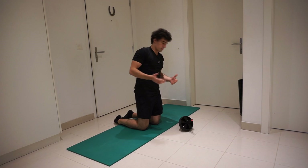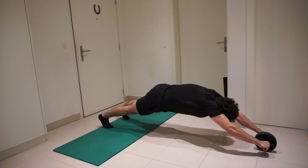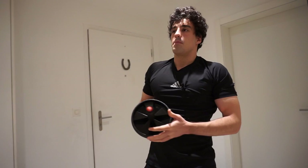I'm going to show you how the full ab wheel rollout looks like. Here we go — roll out — and then push back. That's the full ab wheel rollout.